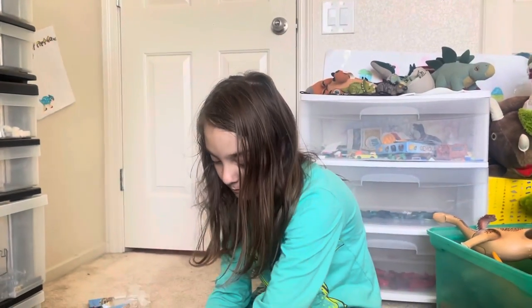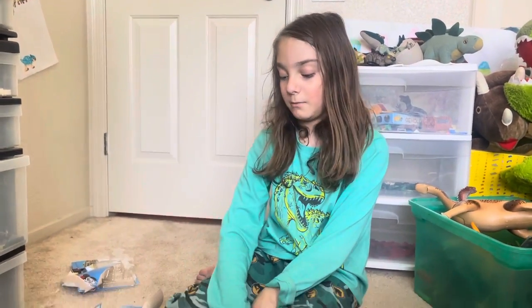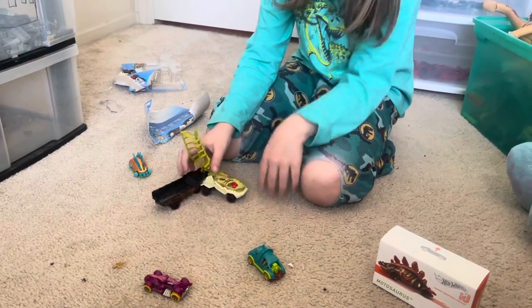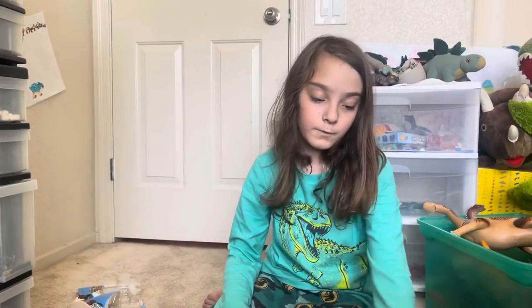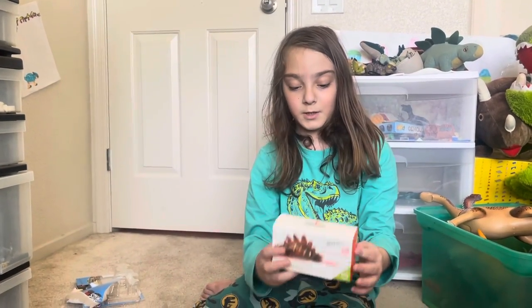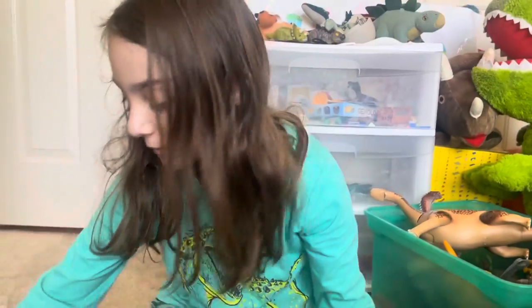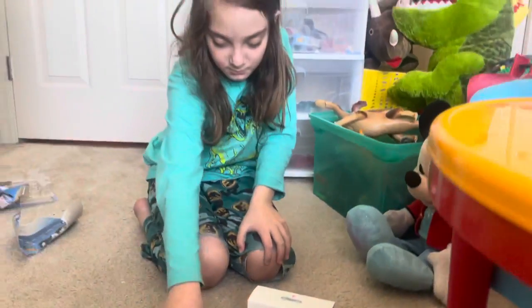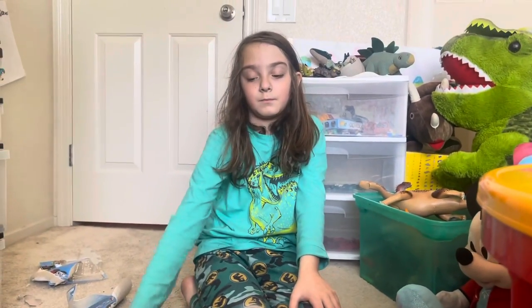So that's our review today. We will see if this dinosaur gets his brother tomorrow — or I might do it later today. But yeah, this was the review. Bye!